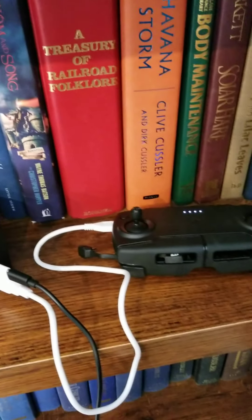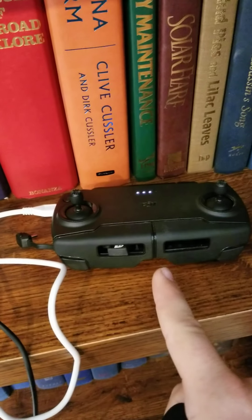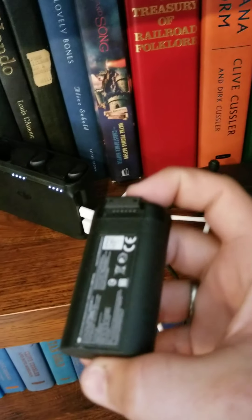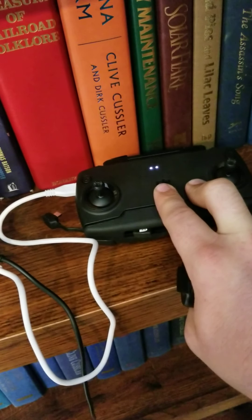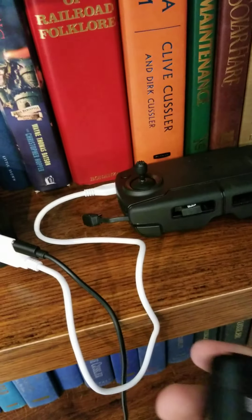I took the battery out — now it thinks the whole thing is full and it's going to start charging the controller. That's nice because if I go to bed and all these are dead, the other day I only had eight hours before flying again and it charged all the batteries and the controller.